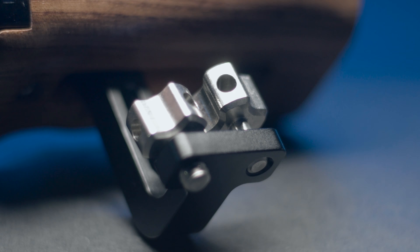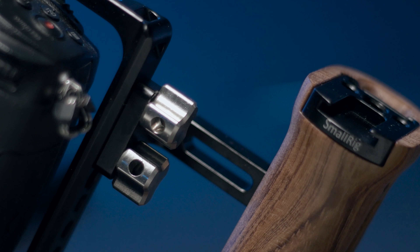Whereas this grip is designed to go on the side of a cage. You could rig it up to a follow focus and use it as a hand grip for something like a Nucleus M or a DJI focus — that would work really well. Or you could rig it up to a director's monitor and use it as side handles for a director's monitor or focus monitor.